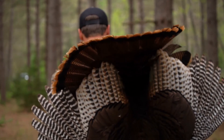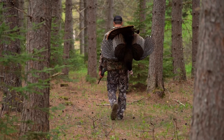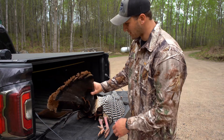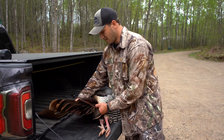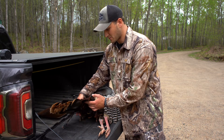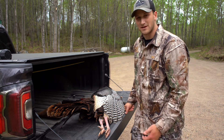I just wanted to run you through a tip about mounting the fan. Sometimes when they're flopping in the woods it might get some dirt in or just get the tips roughed up, and I wanted to show you a way that I try to make the mounts look the best that they can.